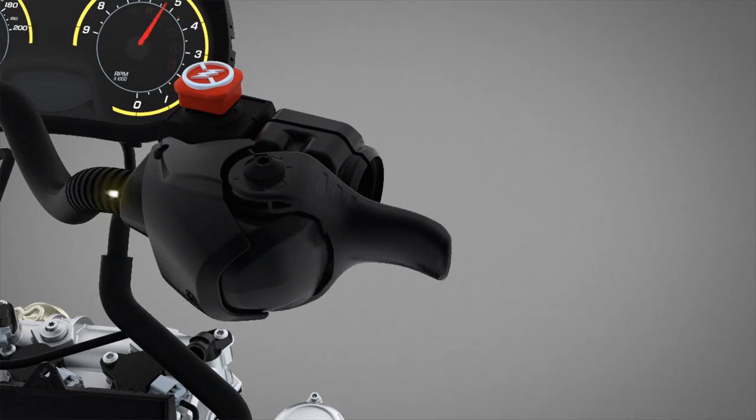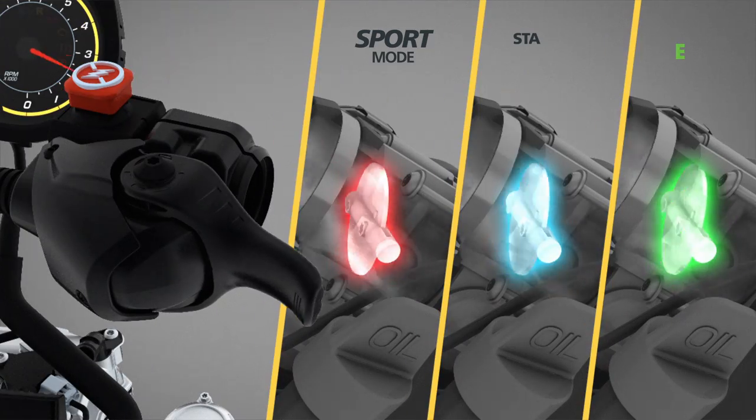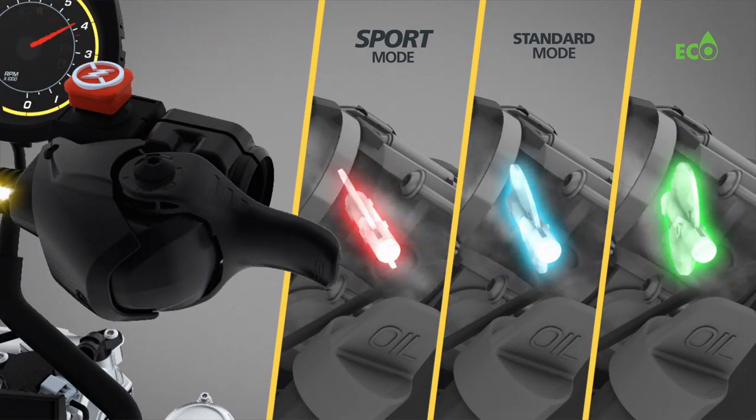The Eco mode will allow the user to have a throttle response that is extremely smooth, and with this comes better fuel economy as the throttle input is somewhat filtered through the ECU.